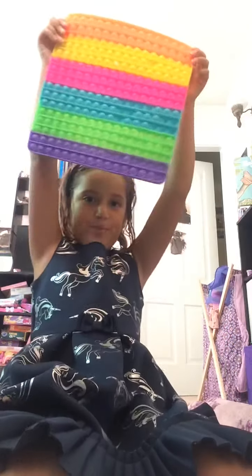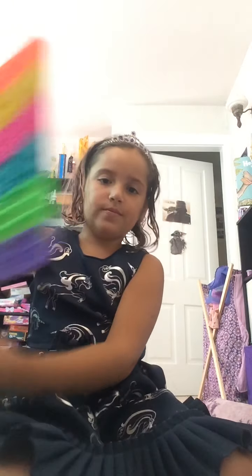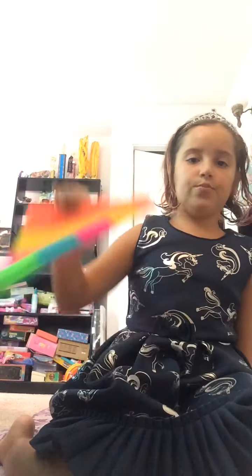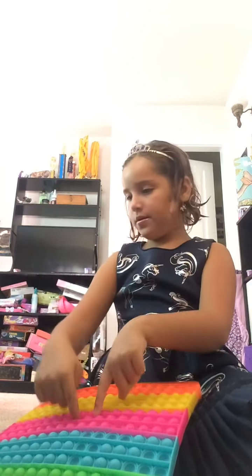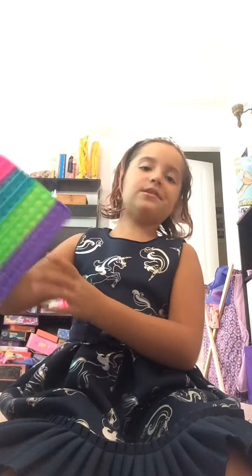This is my kind of new big pop it. It covers up Dusty like a burrito. This is the bad side, so it's super hard to pop because it's so big. This is my biggest pop it that I have.